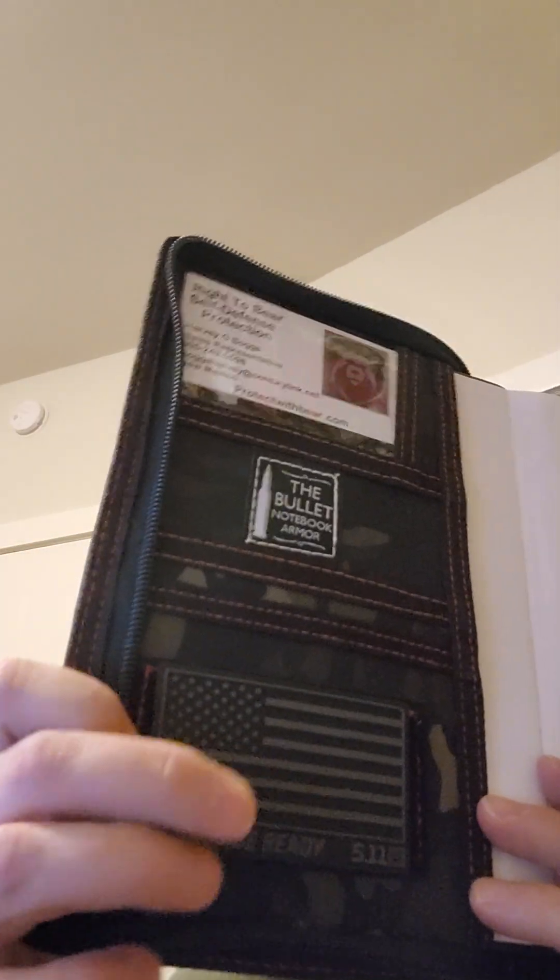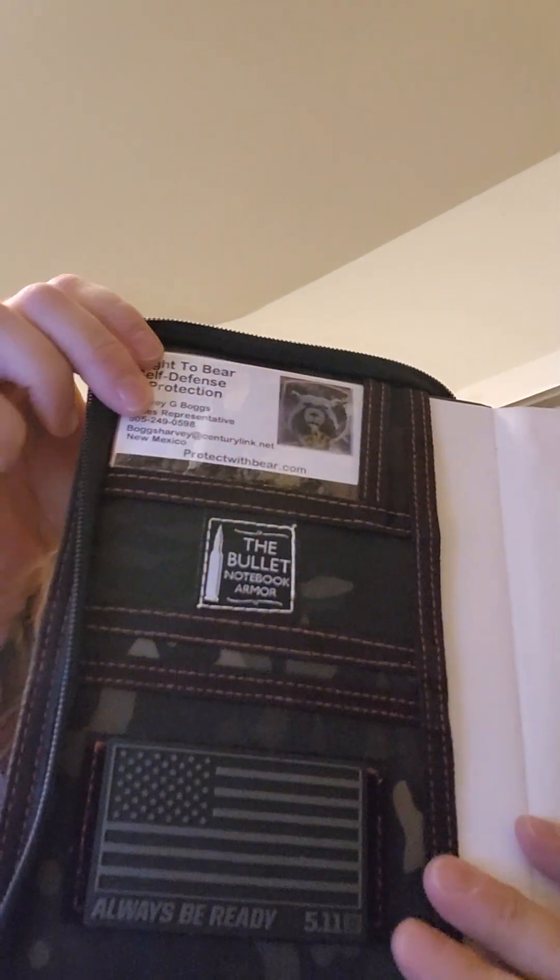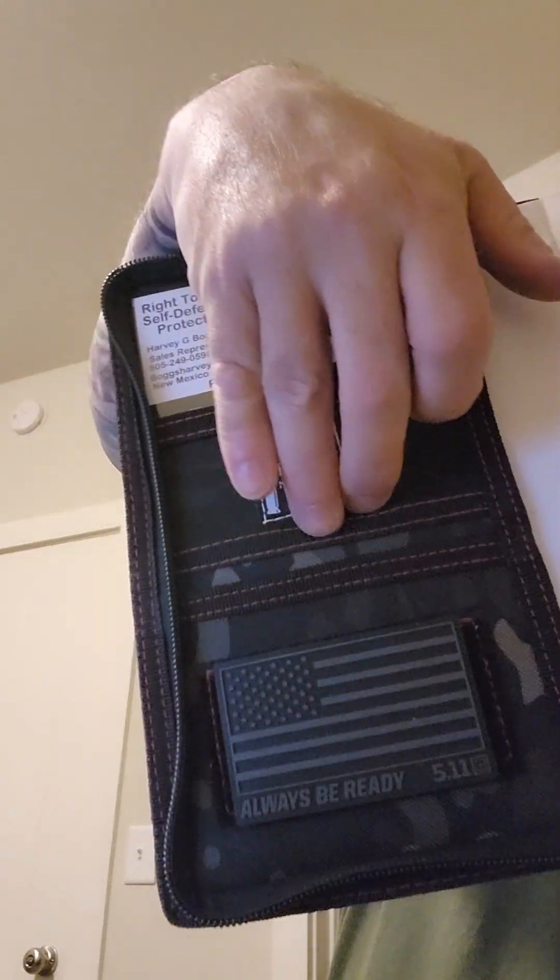There's a 511 patch there, and up here I've got a business card for insurance I need to sign up for shortly. There are also some pockets in this one like in the bigger version, and there's an ID blocker — it's all those stickers in there somewhere.